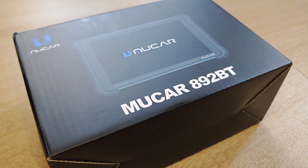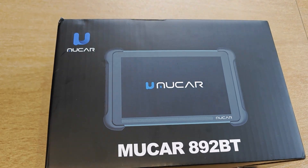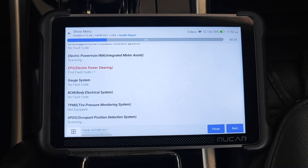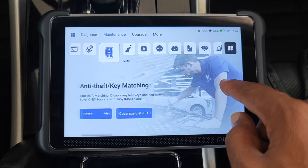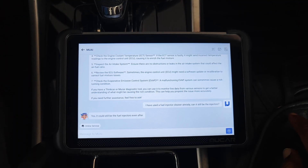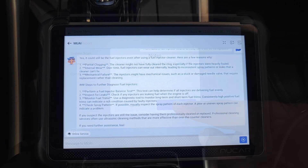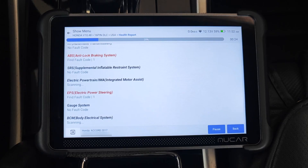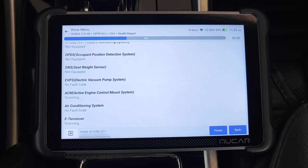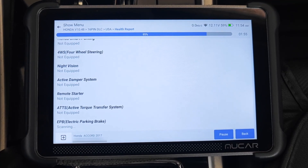The MUCA 892BT is on the very limited list of pro-diagnostic scan tools that support all system scanning, a decent amount of special functions, bi-directional testing, ECU coding, and AI-supported diagnostics — and yet comes with lifetime free updates. I put this tool to the test and found a couple of things you should be aware of, in case you're in the market for a scanner or you've been considering this particular tool.